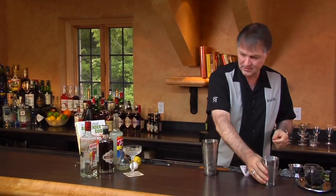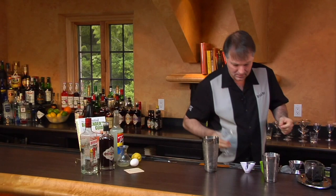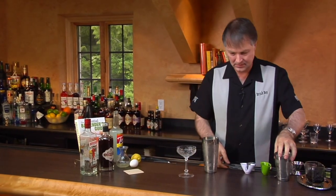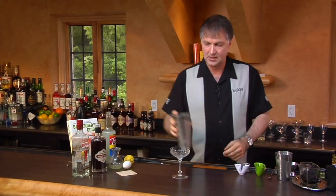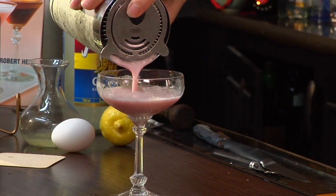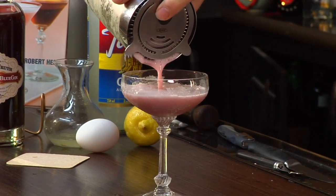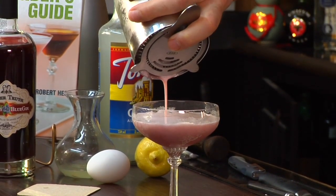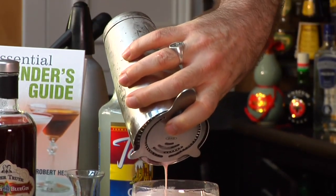There we go. Strain this into our glass. I'm pulling back on the strainer a bit to try to make sure as much of the froth gets through as possible, because that adds a nice texture and mouthfeel to the drink.